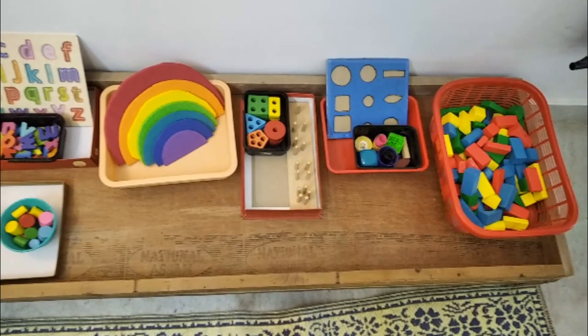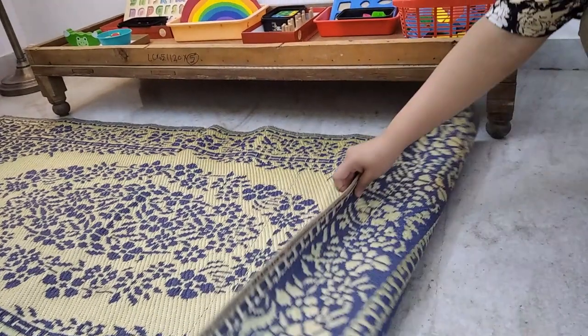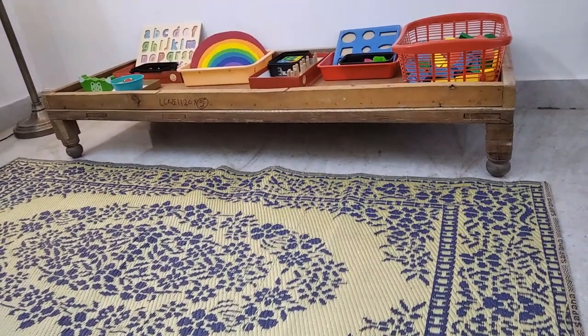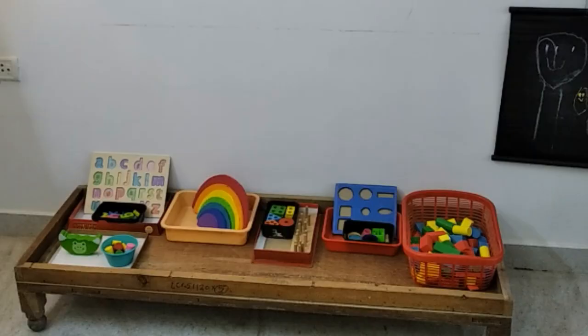I keep rotating these toys once every ten days depending on the interest of learning and to keep things new and fresh. This blackboard is not for me to teach ABCDs or 123s — it's for her to scribble or draw what she likes. This mat she picks up when she wants to sit, and once she finishes she folds it and puts it back in its place. Initially your child may not arrange or put their toys back — it's okay, never force a child. It will take some time, but slowly when they see you doing it, they will imitate you — that's how they learn.